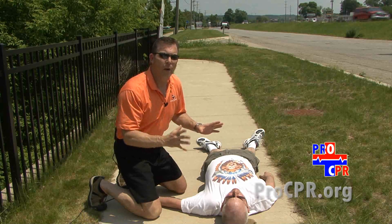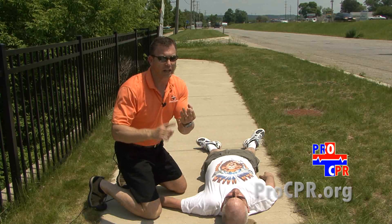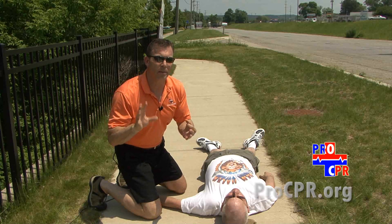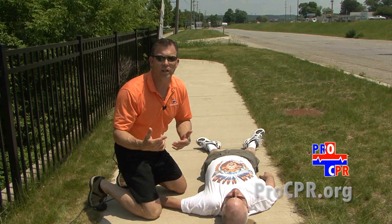If the scene is safe, we can proceed to the next step. We're going to call out to the person and check for three things: consciousness, movement, and anything that looks like normal breathing. If the person is not conscious, not moving, and not breathing, we move to the next step.